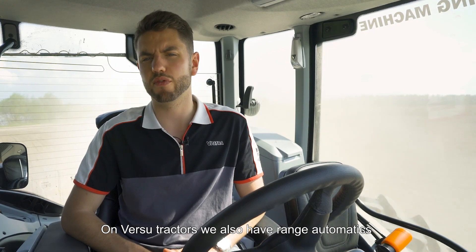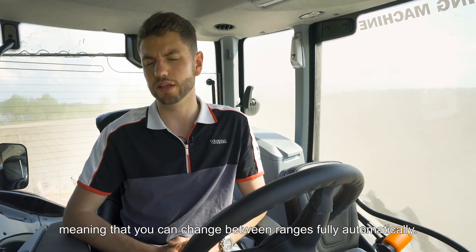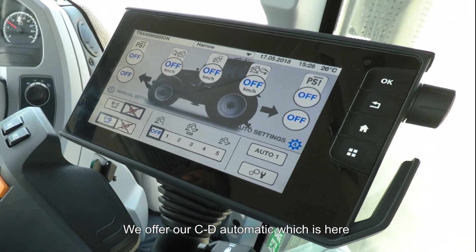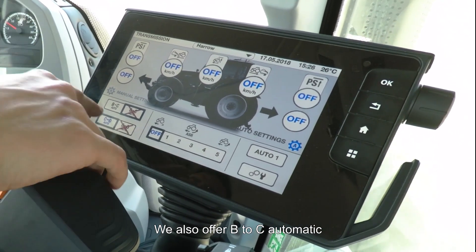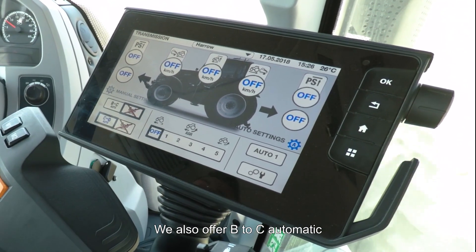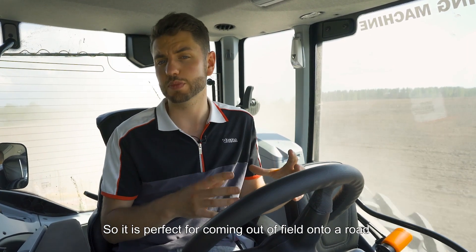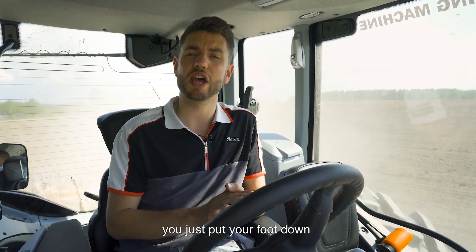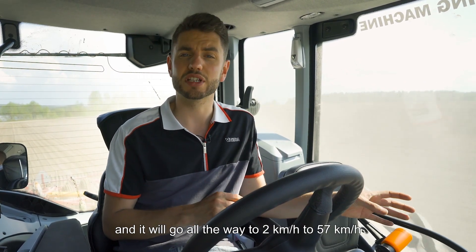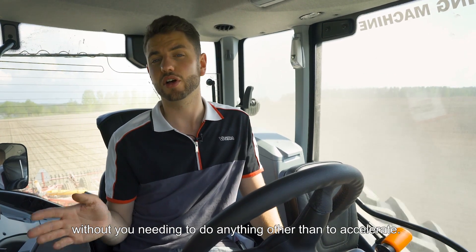On VERSU tractors we also have range automatics, meaning you can change between ranges fully automatically. We offer our CD automatic, which changes between C and D automatically. We also offer a B-to-C automatic that will change up from B to C — perfect for coming out of a field onto a road, going all the way from 2 km/h to 57 km/h without needing to do anything other than accelerate.